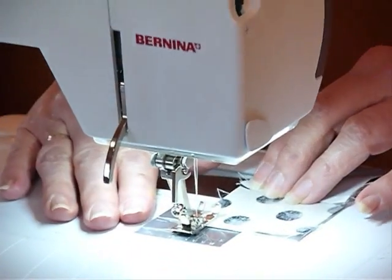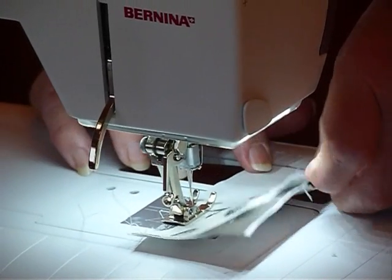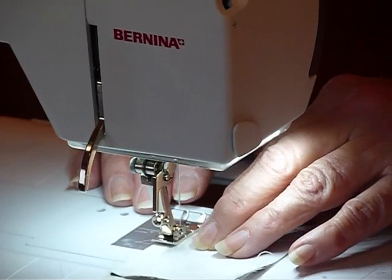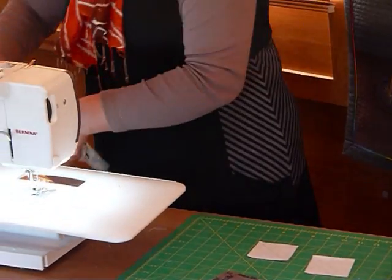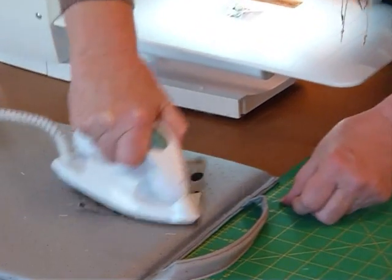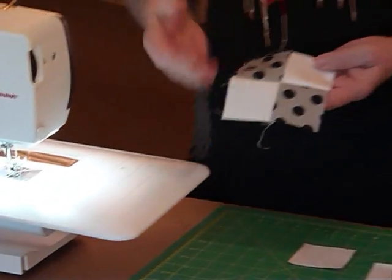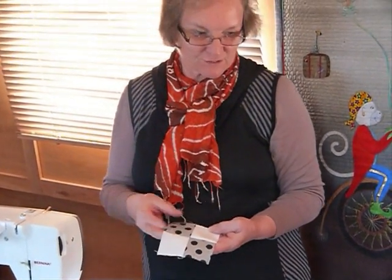So we'll just make our four patch. This is quite a fun block and as I said, relatively simple. It kind of fits the traditional four patch type of block formation and also contains four patches — how convenient is that? So that's my little four patch. If you were making a lot of these, you could chain piece them. And as I said, it would look great in scrappy colours.